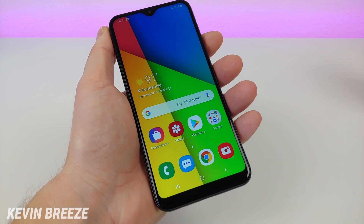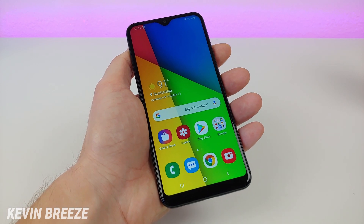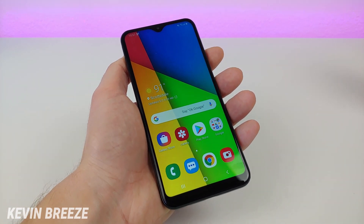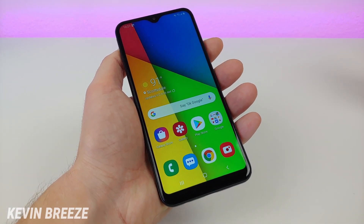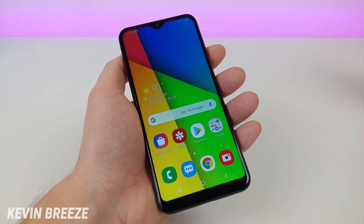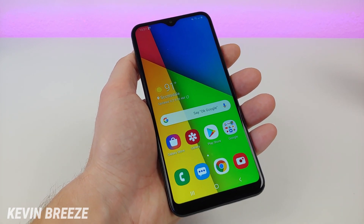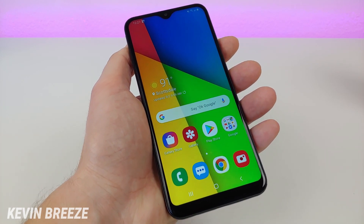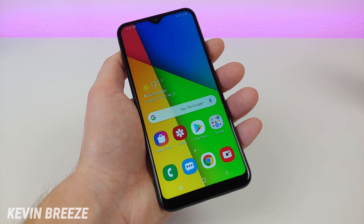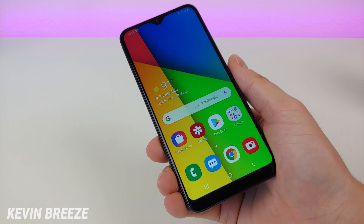So regardless, for about 99.9% of people, you're going to be paying under $100 or even getting this phone for free at Metro. Since the promos are always changing, I don't want to mention anything too specific in this video, so I highly recommend you go over to your local Metro store or dealer and talk to them about the current pricing. But definitely do not pay any more than $100 for the Samsung Galaxy A10e.